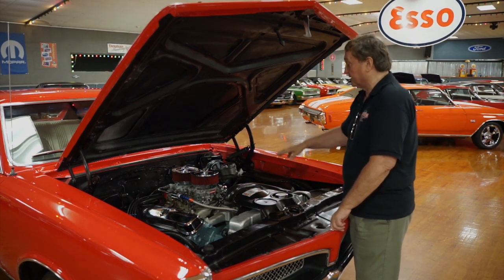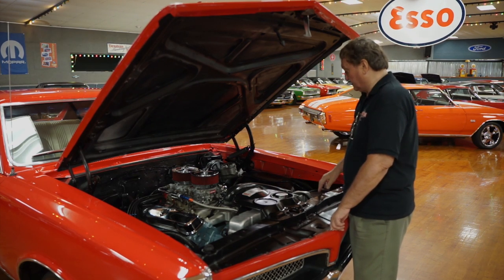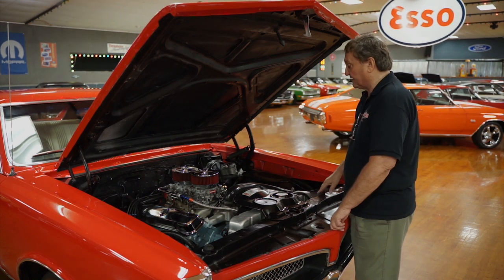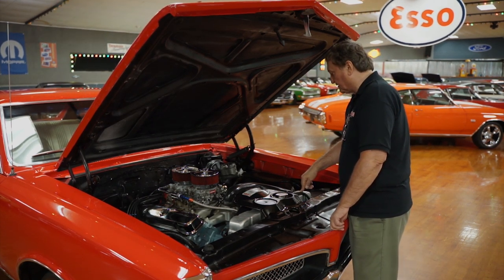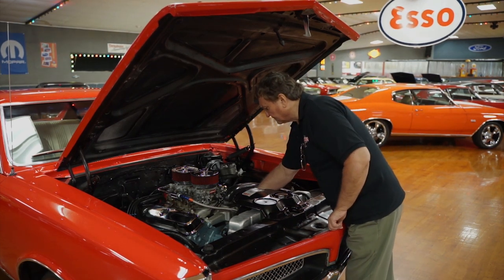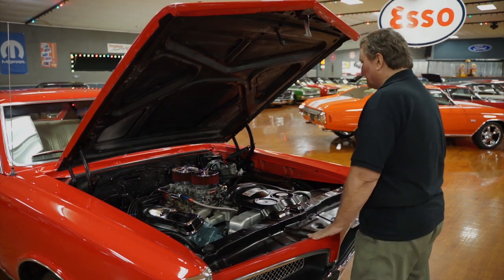It is a 242 car, by the way, and it is a real GTO. This is not a clone or a tribute car. It is a real GTO and still presents itself as that today. It has a four-pass aluminum radiator in it, a new alternator, and a flex fan — not a clutch fan, but a flex fan.